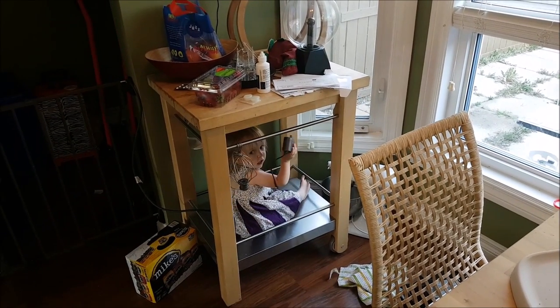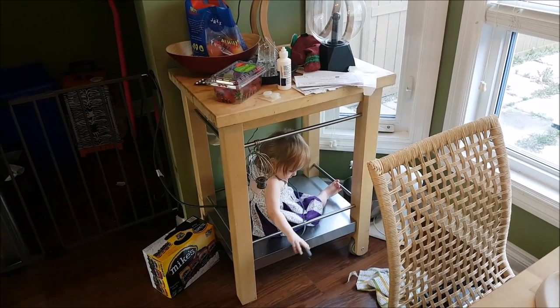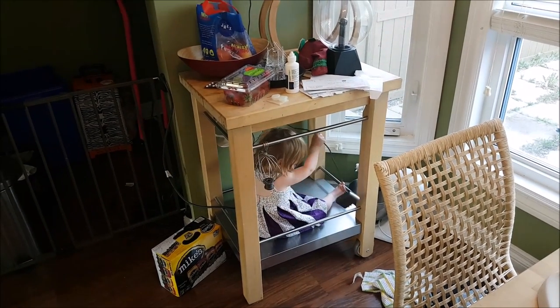The mini marmot is trapped in her pen, keeping the rest of us safe. Pen mini marmot: five stars.